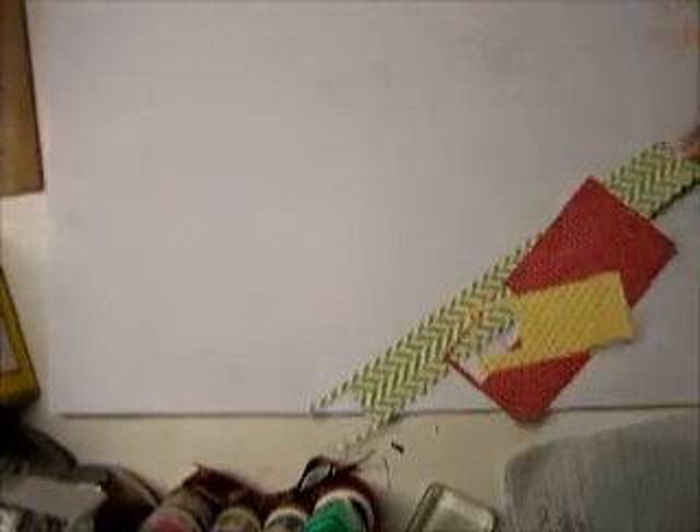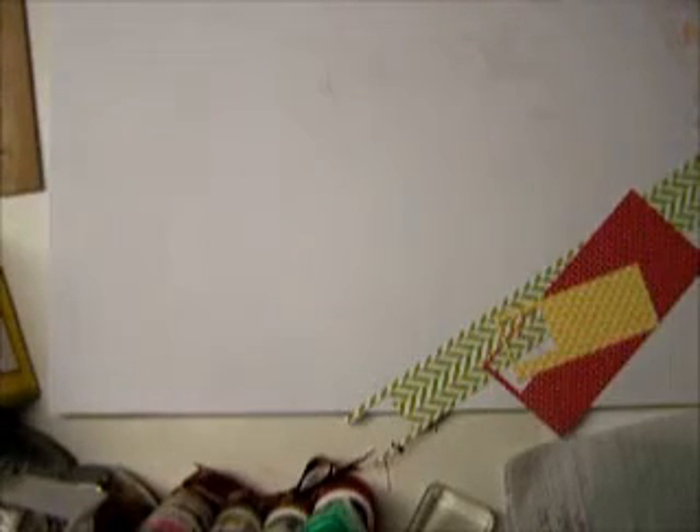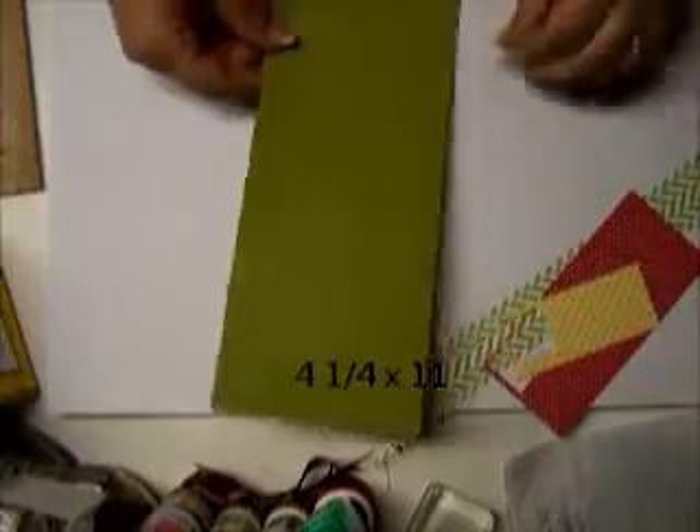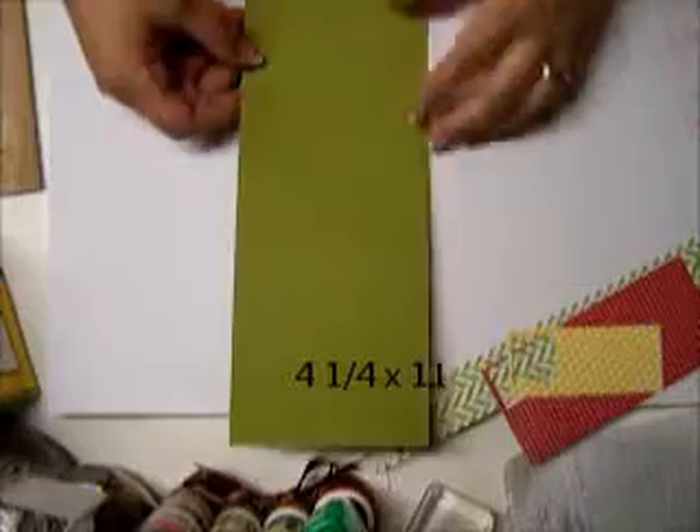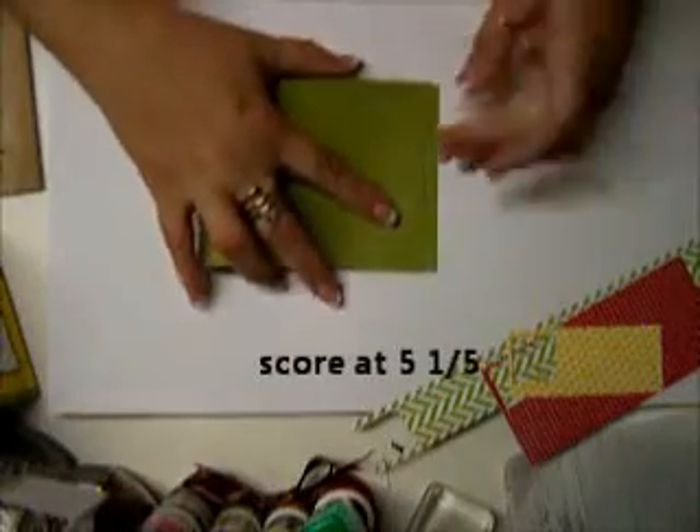The first thing that we need to do is cut a piece of cardstock that is 4¼ inches wide by 11 inches long. Then you need to score it at 5½.